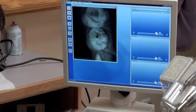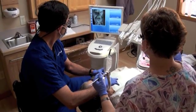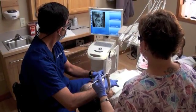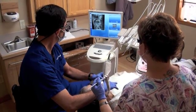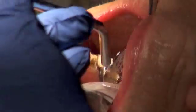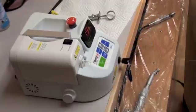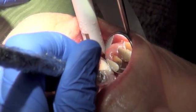An image was taken of her old crown's anatomy after checking to make sure that her bite was perfect. Her existing anatomy was copied, as there was nothing wrong with the shape, contour, and bite of her old crown. The crown and the decay were then removed. Notice the isolation mechanism at the bottom of the screen — this mechanism helps evacuate the mercury vapor from the old amalgam filling that the previous dentist had left underneath the old crown.